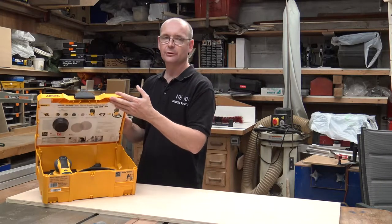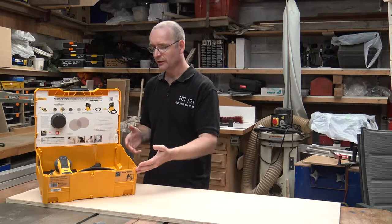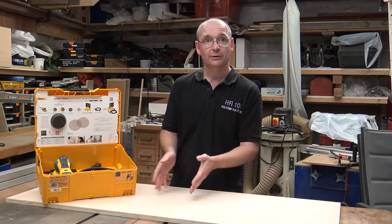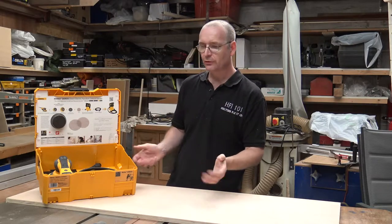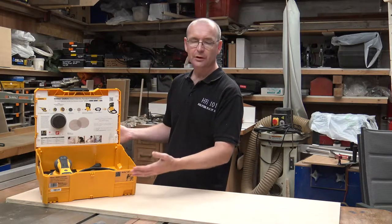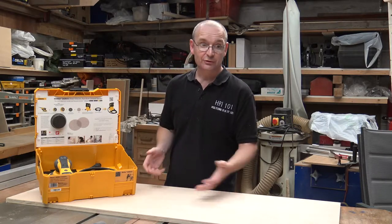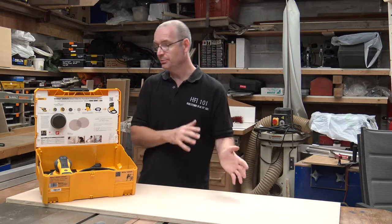This looks like the Festool sustainer. I thought when I first saw it that it was Festool's — maybe owned by Festool or something like that. I've done some research and I can't find anything. It comes in a lovely case like this. It is beautifully presented. I know that's not going to make any difference to you sanding a bit of wood, but it is beautiful.